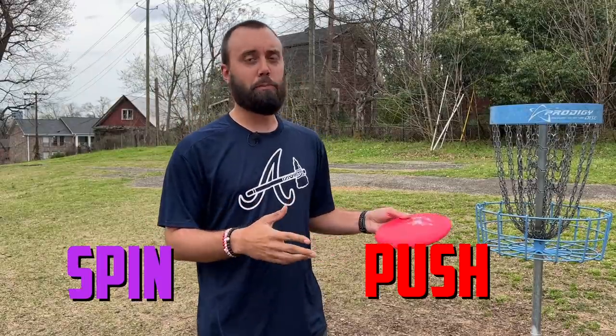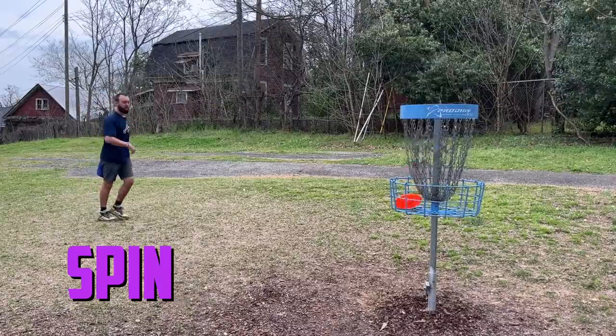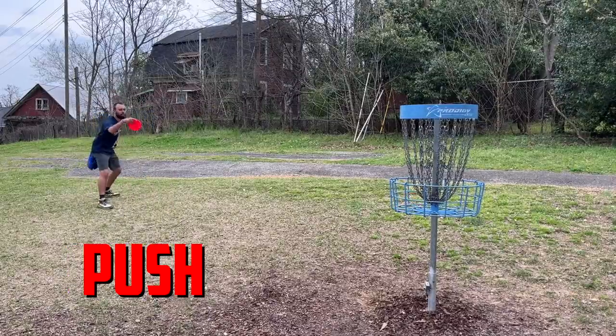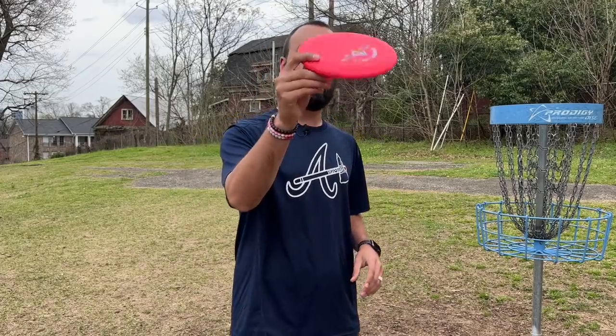When it comes to disc golf, there are two traditional types of putting: spin putting and push putting. Spin putting is where you use your wrist to enact a lot of spin onto the disc, and push putting is more of a pendulum-type swing to enable the disc to go up in the air, float, and come down into the basket. Both have their pros and cons, but for beginners I usually recommend a push putt.